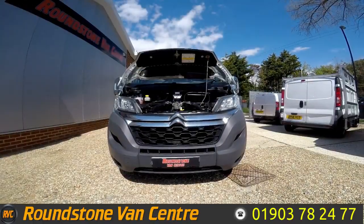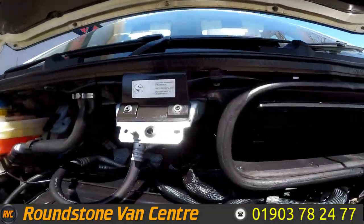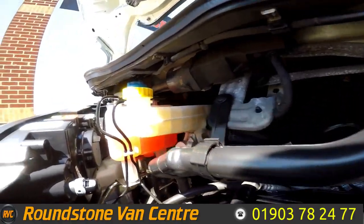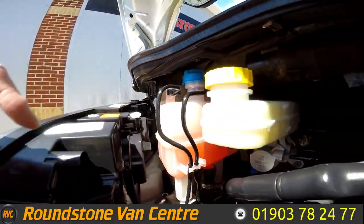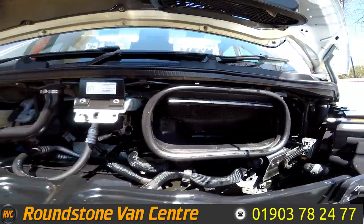Now let's take a look inside the engine bay of our Citroen Relay panel van. You can see the oil level here is at the correct mark where it needs to be. It's a nice clean and tidy engine with no oil leaks — I have had a good look around myself.